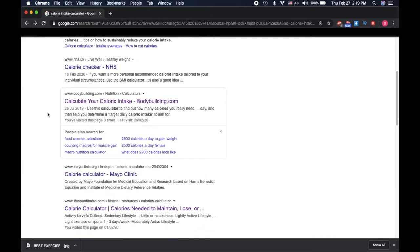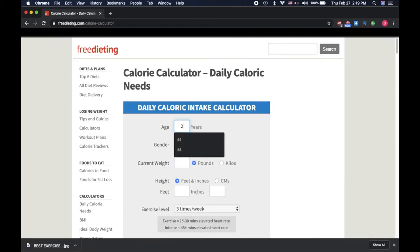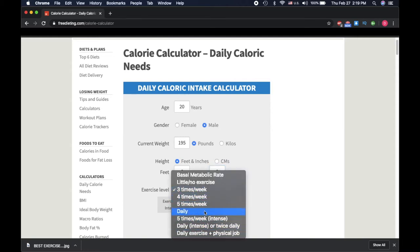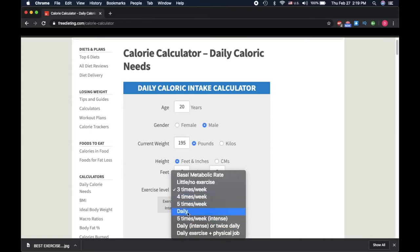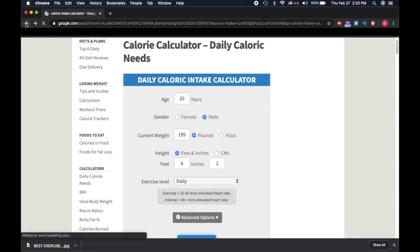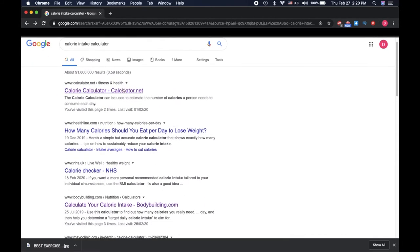Then we go to the next one, do the same thing. Age 20, male, 195 lbs, same height, very active — calculate. So right here we have mainly 2,000... okay I'll write it down for myself so I don't forget: 2,950, 3,050. Let's go to the next one.